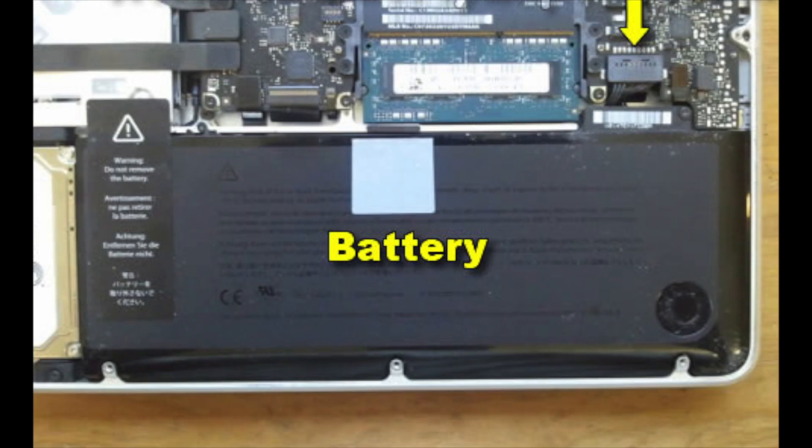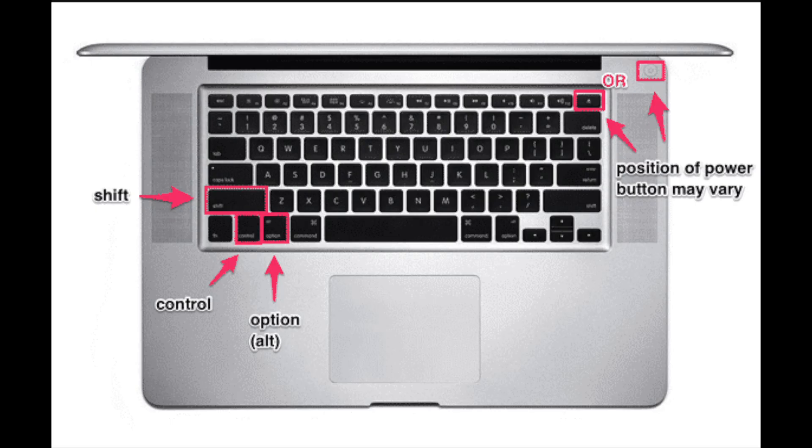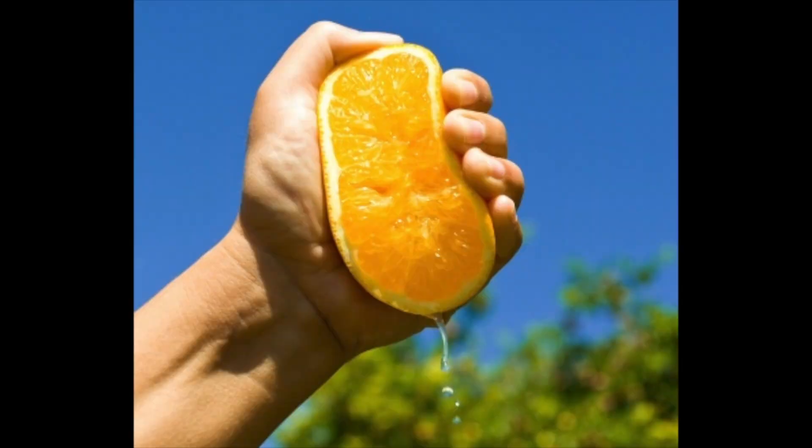What you want to do is disconnect the battery from the motherboard. Then simultaneously press the power button, command, and shift key for 5 to 10 seconds, to make sure all the power is out of the system.